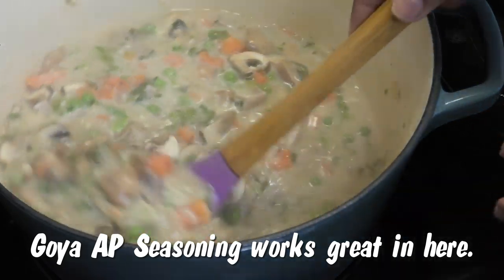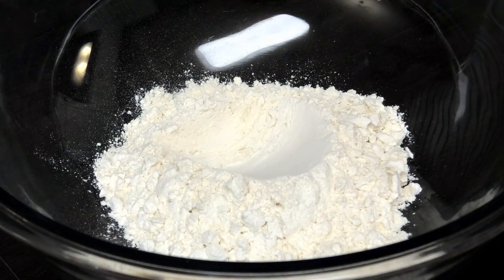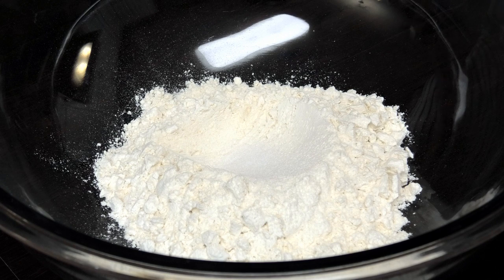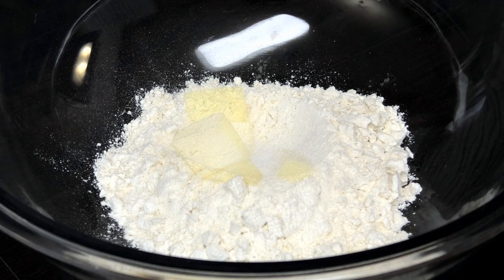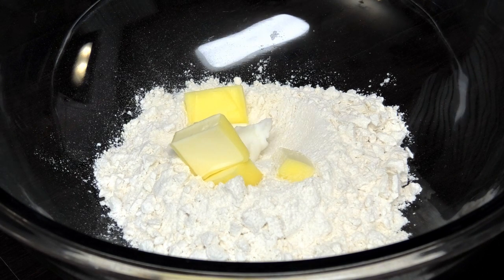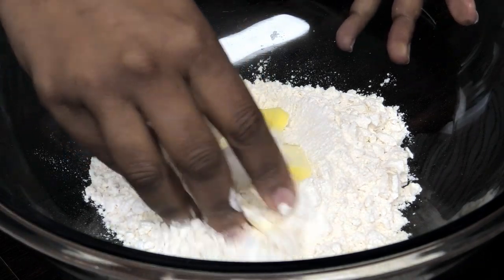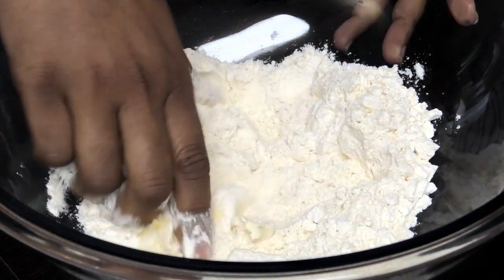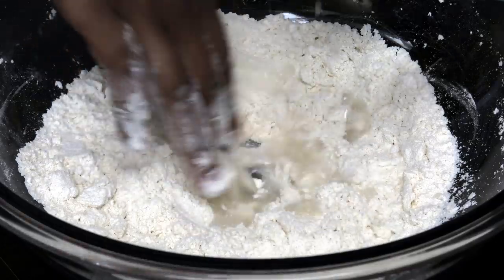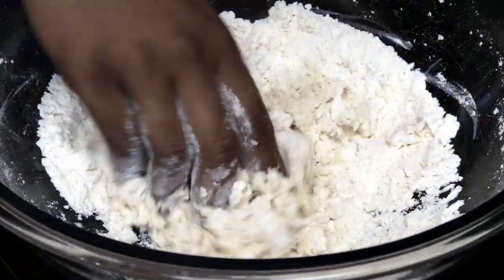Taste and adjust your salt at this point, then set this aside. Now let's work on the dough. To my all-purpose flour I'm adding some salt, some butter, and a little bit of Crisco or lard — this is really going to help give you that nice flaky crust. Using my fingertips, I'll start breaking or cutting the butter into the flour. Then I'll go in with cold water, adding a little at a time and bringing it together — you don't want to add too much; you want a nice firm dough.